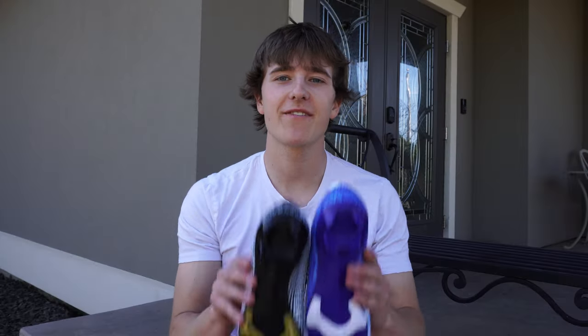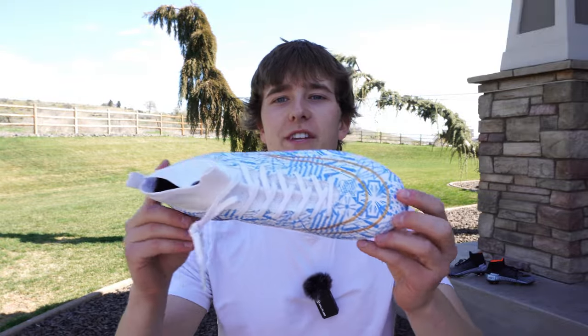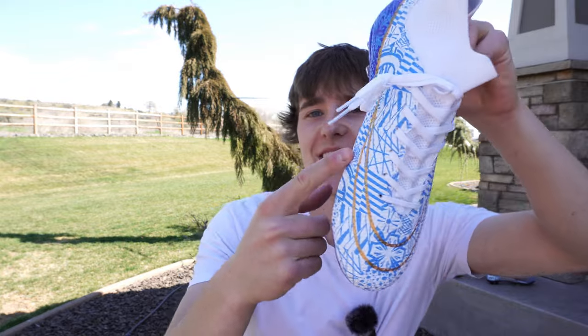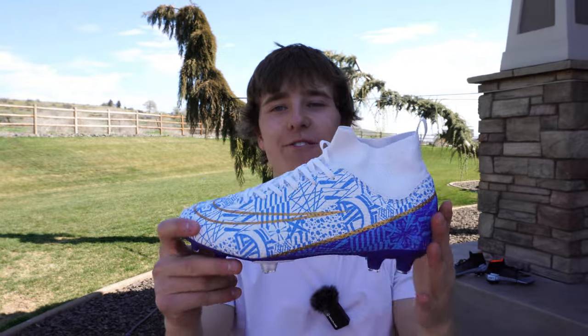Jumping into the design, they actually have the exact same stud pattern, and I think that's because they're both modeled after the Mercurial Superfly. On the upper of the cleat you have this really cool blue and white design, but then you have this gold, ugly Nike swoosh that goes all the way around the cleat. It just looks so cheesy.